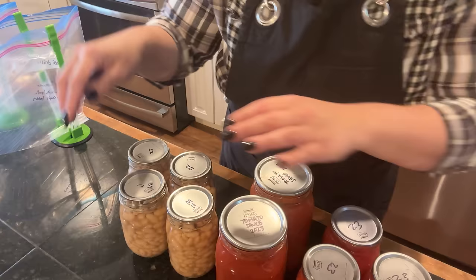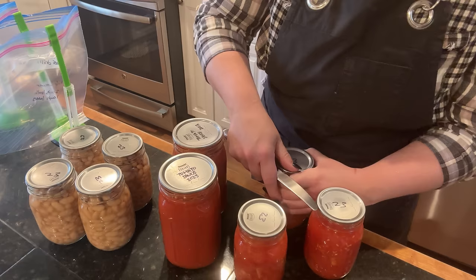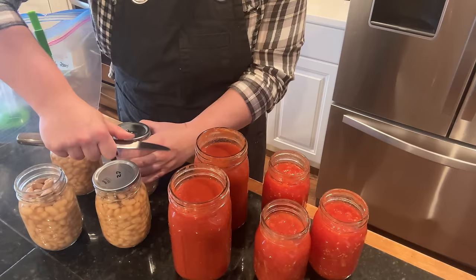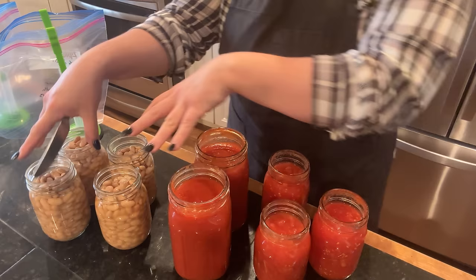Here is the jar lineup for the chili — I need to get all of these open. All these tomato products are homegrown. These beans I did not grow, but I plan to grow them next year. I can't find my can opener so I'm just going to use the end of a knife to pop these — hear how beautiful that pop is? That seal is perfect. This recipe calls for kidney beans but I don't have any, so I'm going to use white beans.